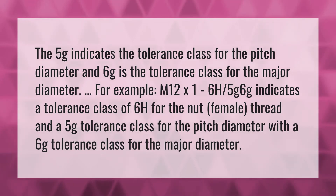The 5g indicates the tolerance class for the pitch diameter and 6g is the tolerance class for the major diameter. For example, M12×1.6H 5g 6g indicates a tolerance class of 6H for the nut (female thread), and a 5g tolerance class for the pitch diameter with a 6g tolerance class for the major diameter.